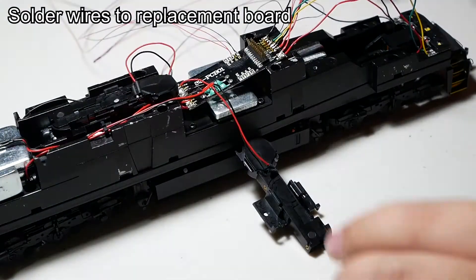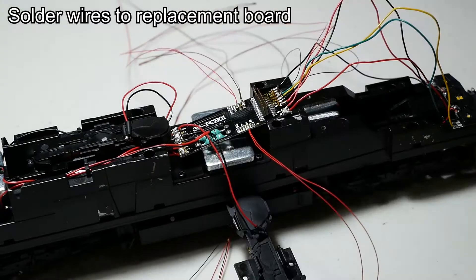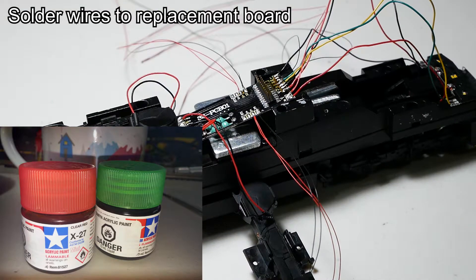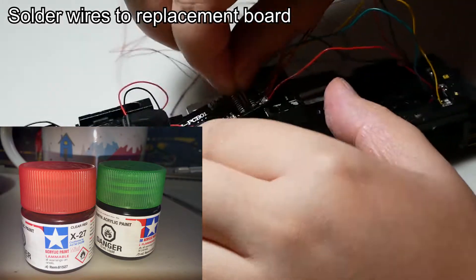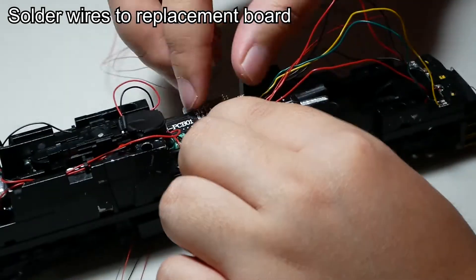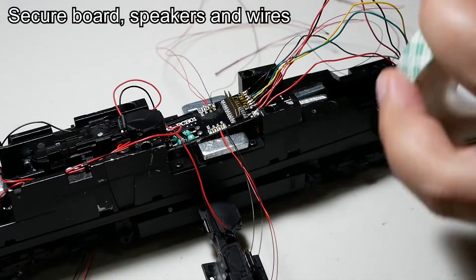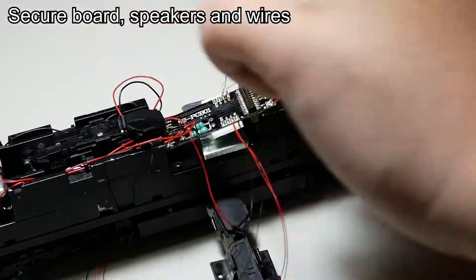If you don't have red or green LEDs, you can take warm white LEDs and dip them into a jar of Tamiya clear paint. The part number for clear green is X25, and the part number for clear red is X27. After all the wires are soldered, I secured the new circuit board on top of the motor with some foam tape, and then installed the speakers back into place.